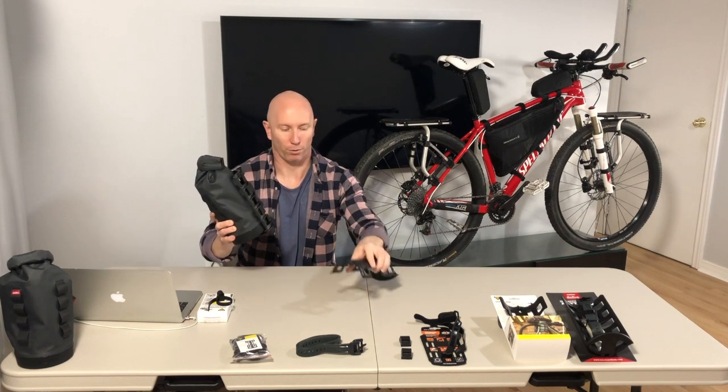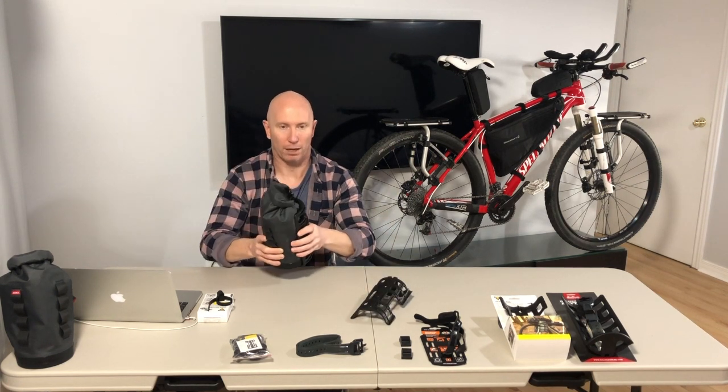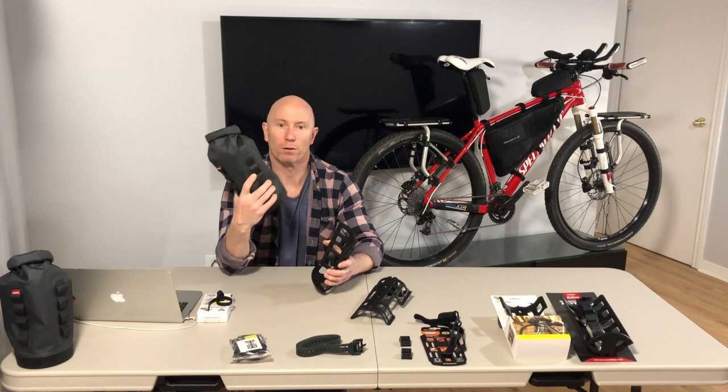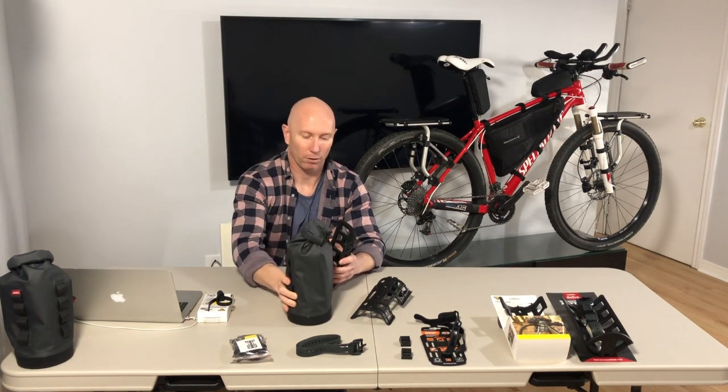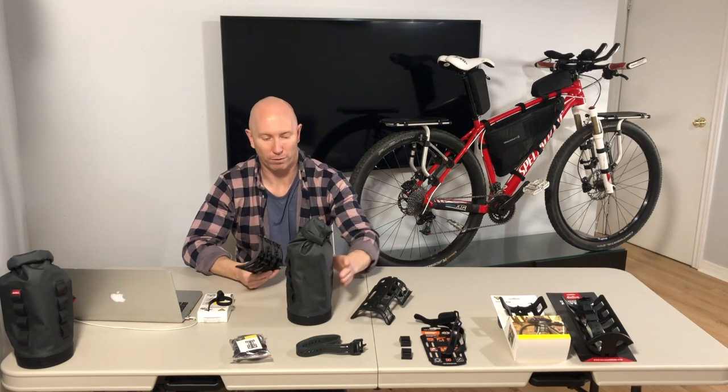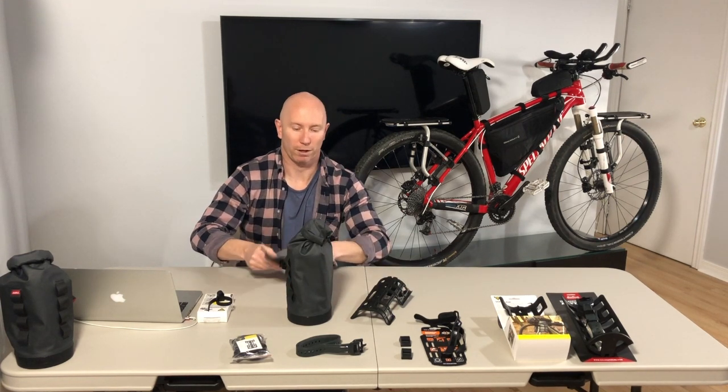You can use either cage — whichever you think will work best for your bike, you can still buy the Salsa Anything HD bag with confidence and run it perfectly, whether it's with the velcro straps or the voile-style straps.